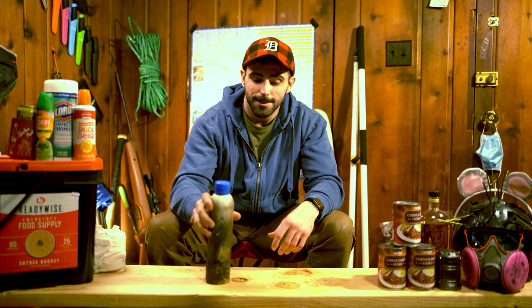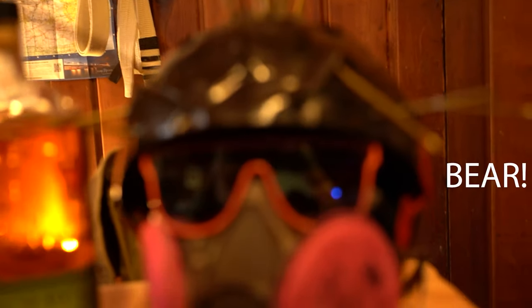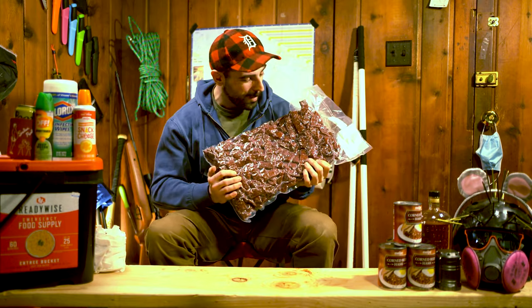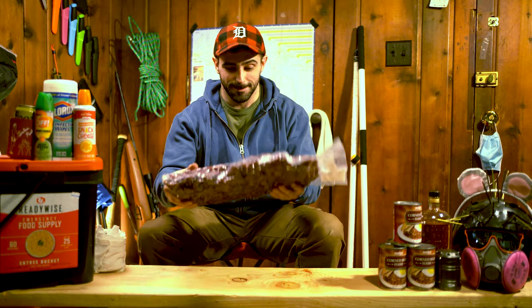Alright everybody, that'll do it. Okay bye — I'm weird. I think Spray Cheese is actually pretty good. Bye bye. Also, I got a ten pound bag of beef jerky. Maybe I'll try and eat this in a week, I don't know yet. But look at this — that's a lot of beef jerky.